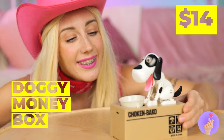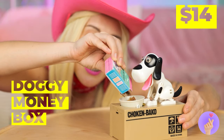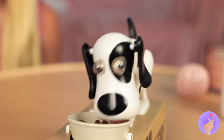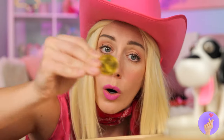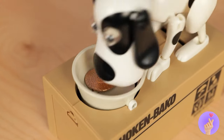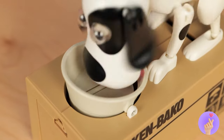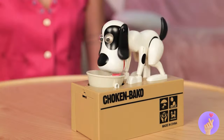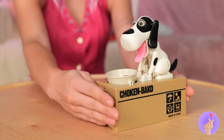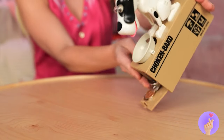Oh, what a cute dog. Let's feed him. Guess pets do look like their owners. So, let's give him a few coins. Come on, he's got room for more. When you're ready, open up and pour it out.